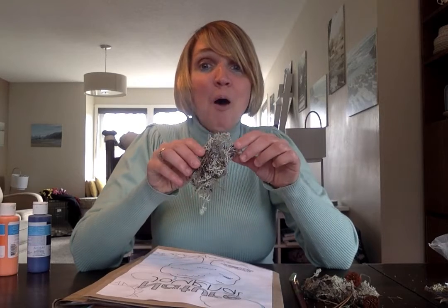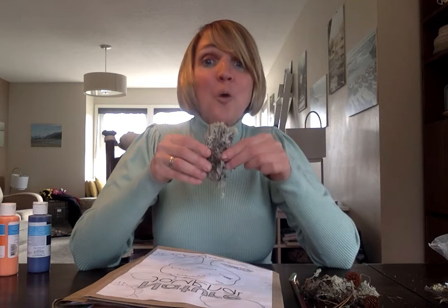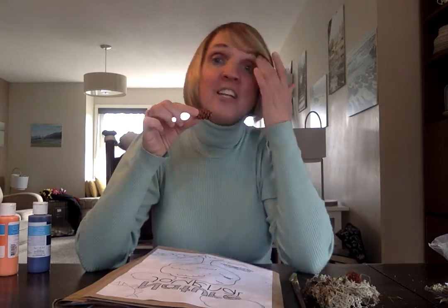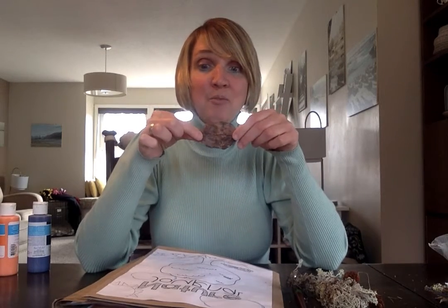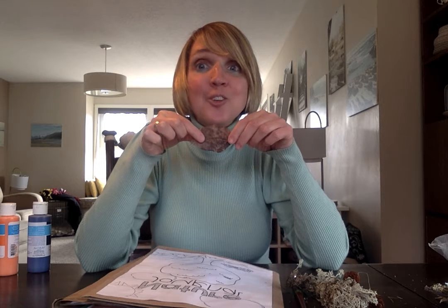I found a bunch of moss, and today this moss didn't look like moss to me — it started to remind me of the coral that's in the ocean, the underwater coral. When I saw the pine cones that I found, instead of looking like pine cones, today they started reminding me of the scales of a fish. And I found a whole bunch of leaves, but instead of looking like normal leaves, I started to imagine that they transformed into undersea creatures.